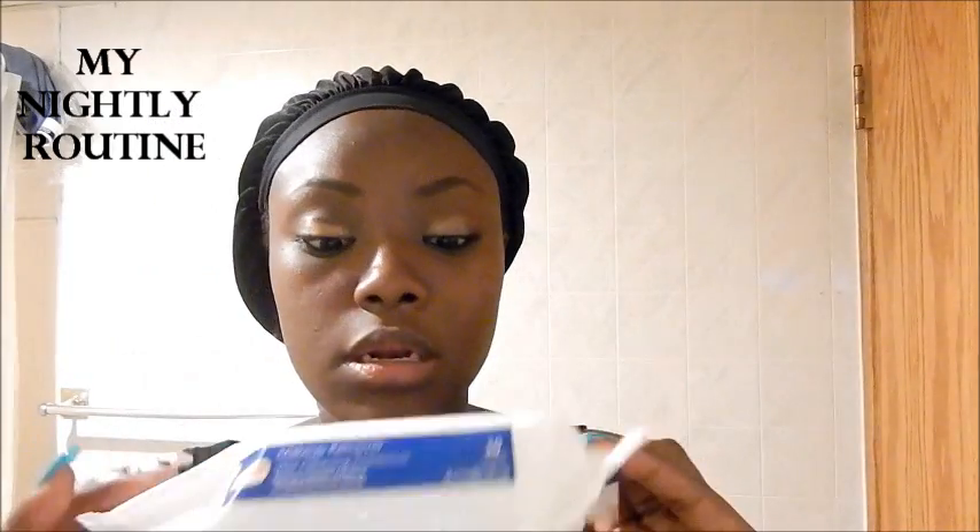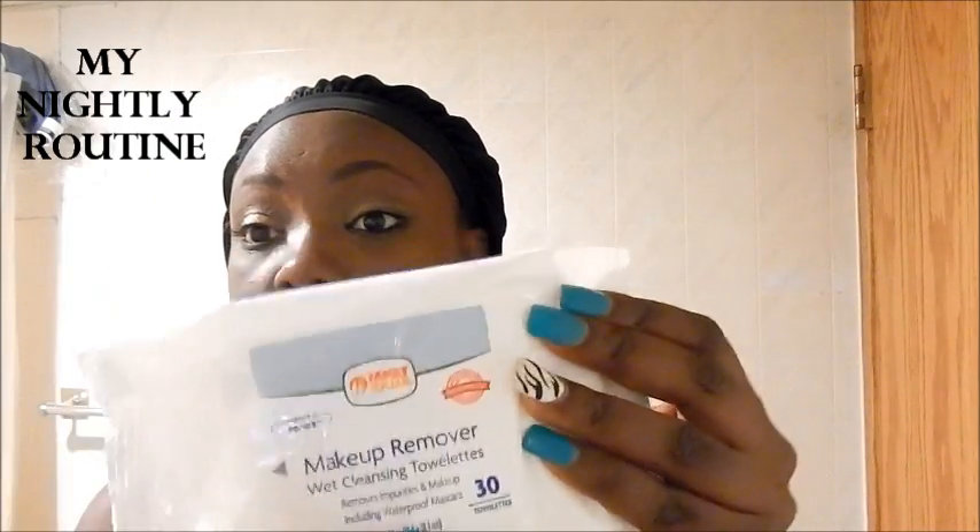I go ahead and use my makeup remover — this is the first thing I use. I don't go for anything expensive, I just like something that is moist and can take off my makeup. I use two of them: one for my face and one for my eye makeup. It's really moist and I just go through my face, not getting rough, just taking it off.